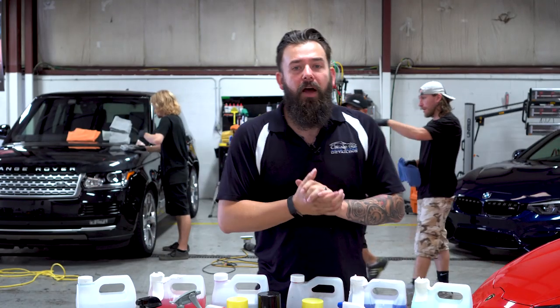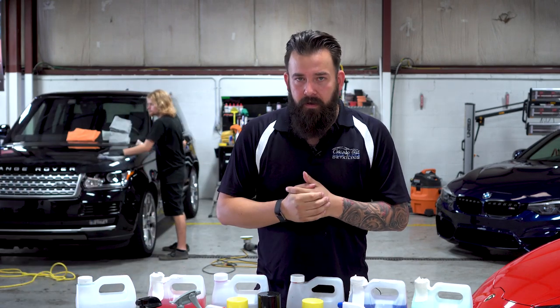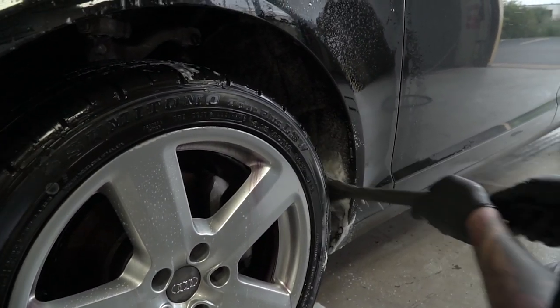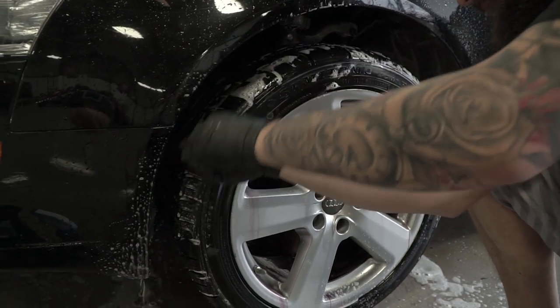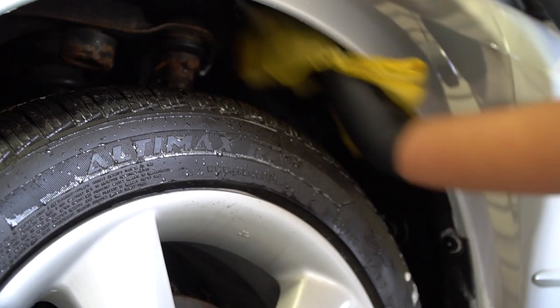The last part of the wheel cleaning process is cleaning the wheel wells. This area can be loaded with wheel debris. For getting deep into the wheel well cavity, I like using a long fender brush — it lets me get all the way back there without getting my arm full of dirt and chemicals. This is also another area where I'll use an old microfiber to clean.